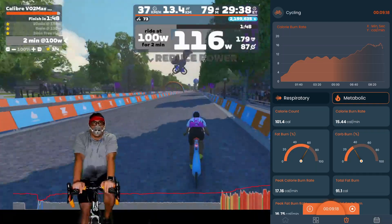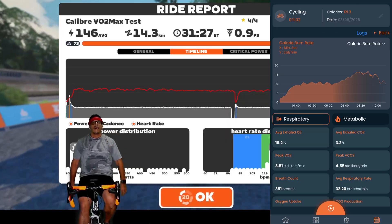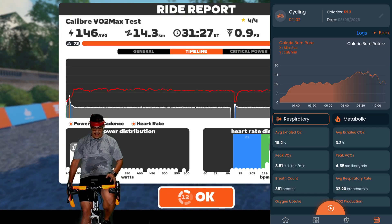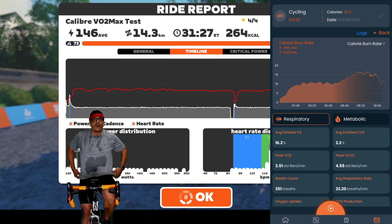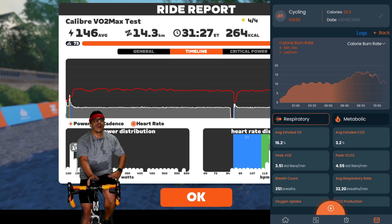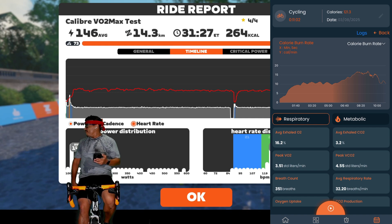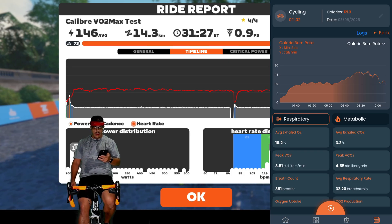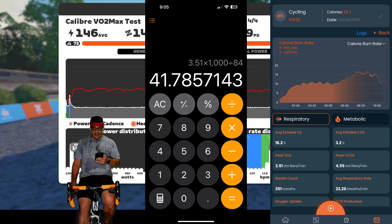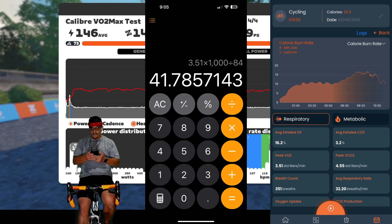As I do my cool down, I'm going to jump to the results. Taking off my mask, you can see my peak VO2 shows 3.51 standard liters per minute for my session — essentially how much oxygen I took in at my maximum. The equation Calibre recommends for calculating VO2max is taking your peak VO2, multiplying it by 1,000, then dividing by your weight. At the time I did this, my weight was about 84 kilograms, giving a VO2max of around 41.